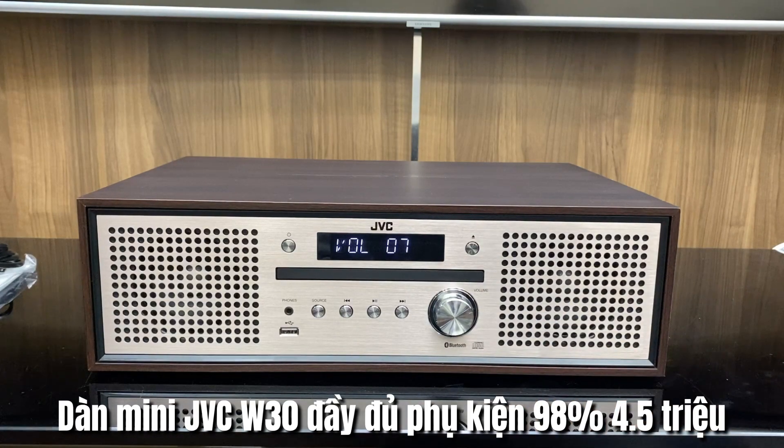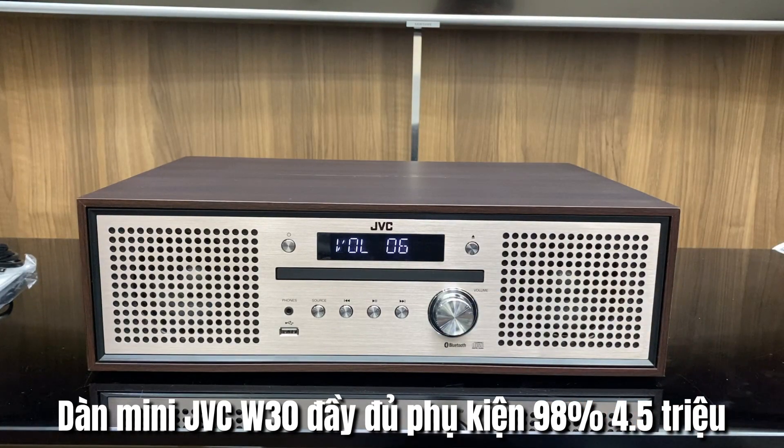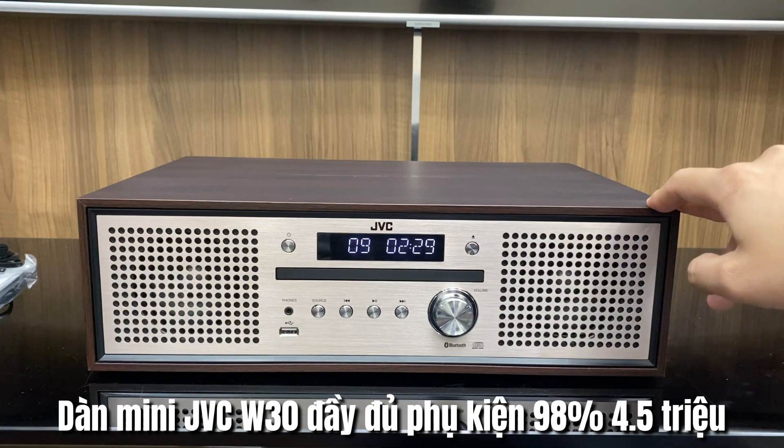Chào mừng tất cả các bác đã quay trở lại với kênh YouTube của Thanh Tâm Audio. Trong ngày hôm nay thì em cũng sẽ tiến hành test tất cả những sản phẩm mới về hàng trong ngày hôm qua — những sản phẩm còn lại mà ngày hôm qua chưa làm hết được.